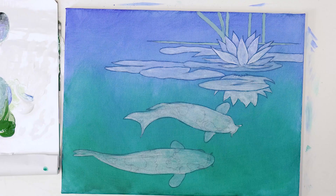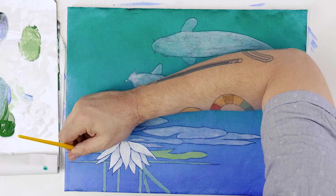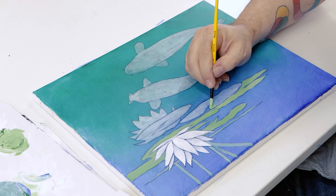To get an opaque coat on the lily, we give it a second coat once the initial coat was dry. Once the flower has been painted in, we create a green from Viridian and white and paint in the lily pads.